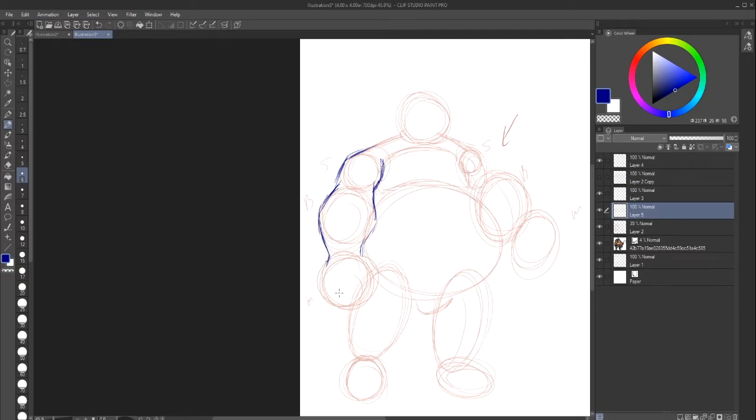Once you understand your forms, once you understand your shapes and you can use those shapes, it becomes easier to construct them. I suck at hands, so if my hands look like crap, you guys know what it is. I still struggle at drawing hands — it's one of my biggest pet peeves.